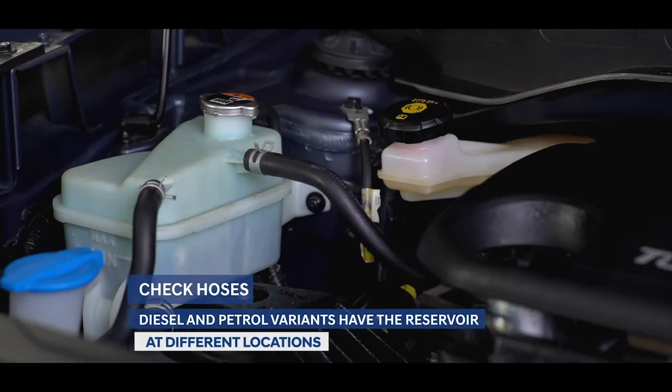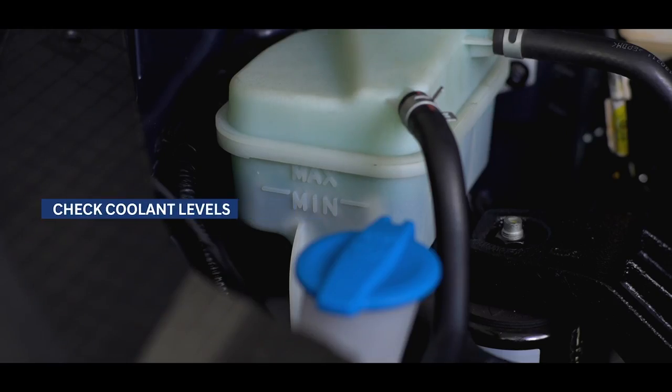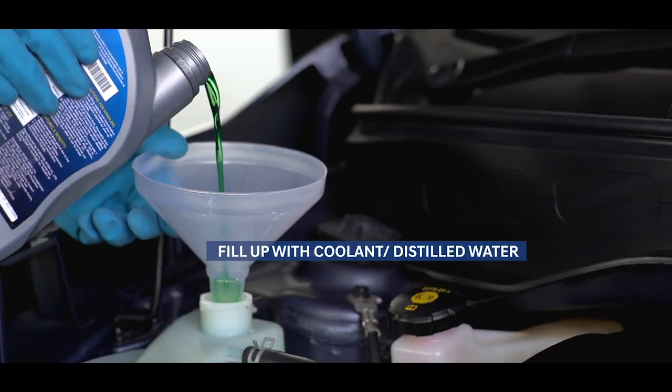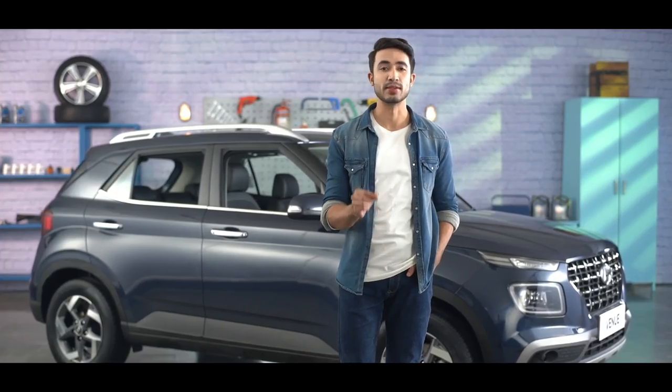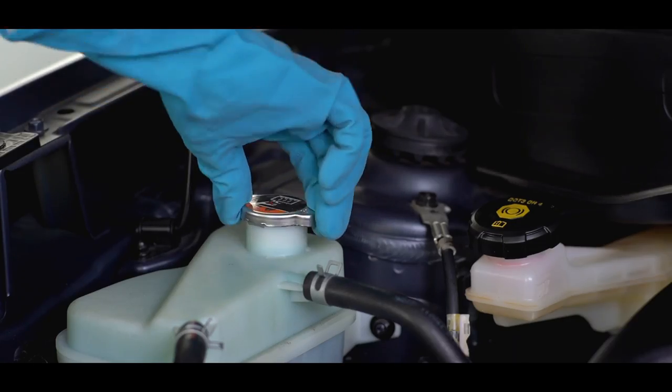After opening the hood, find the reservoir filled with the coolant. The coolant level should be above the low mark when the engine is cool. If you find that the level is low, add the Hyundai genuine coolant to reach the full mark. Do check the current level at least once a year, especially at the start of the winter season and before leaving for a place with colder climate.